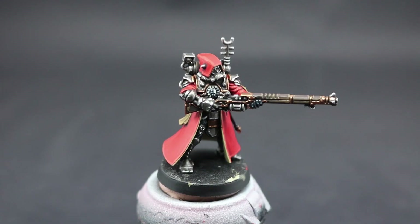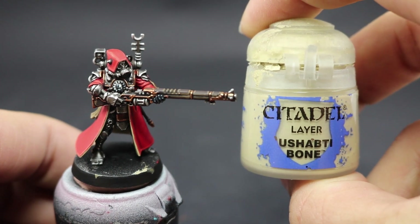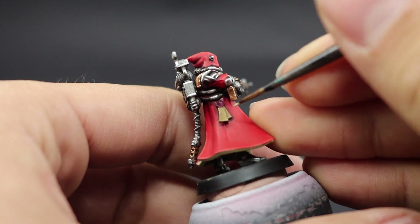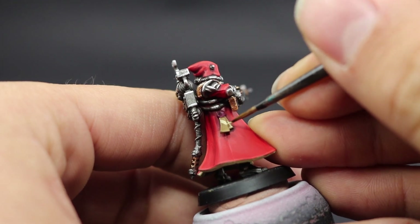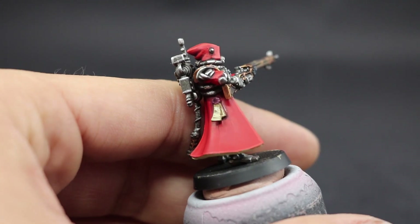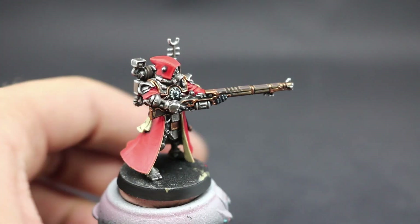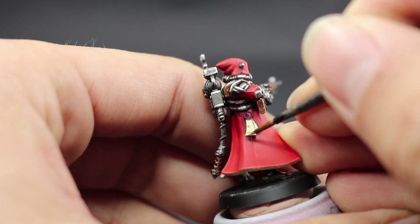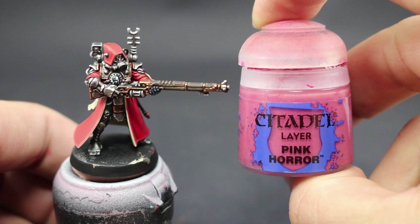Next I'm going to use Shaftibone to paint the parchment areas on the purity seals, leaving a little of the previous color in the deepest recesses and folds. This is also a good point to go back on the robe and clean up any areas you painted over by mistake, tidying those inside edges. Then I'll use Screaming Skull on the edges of the parchment and insides of the robe — just the very edges — to make them brighter.